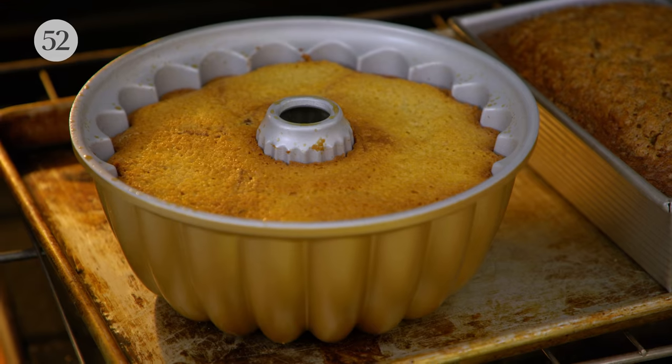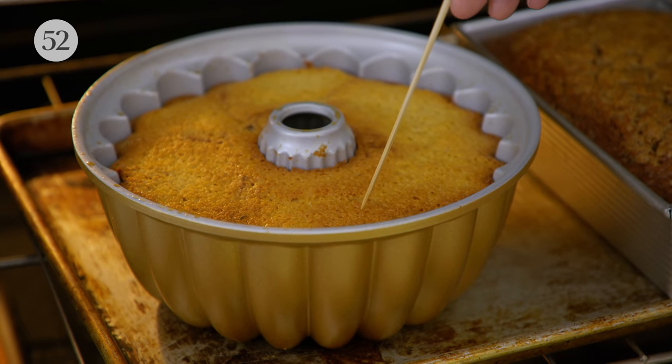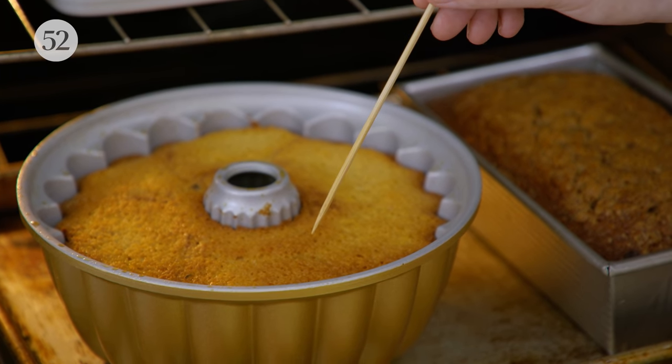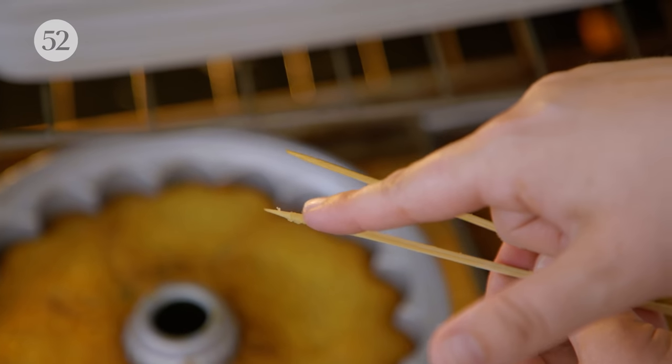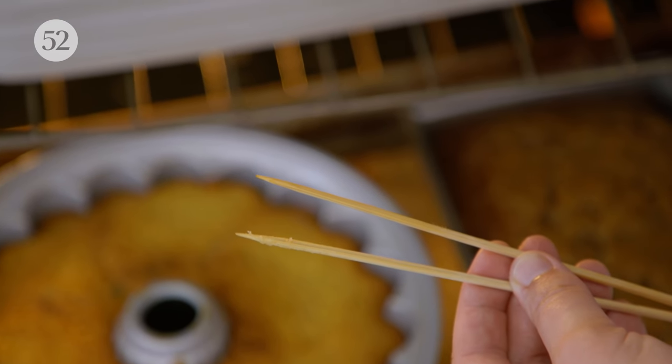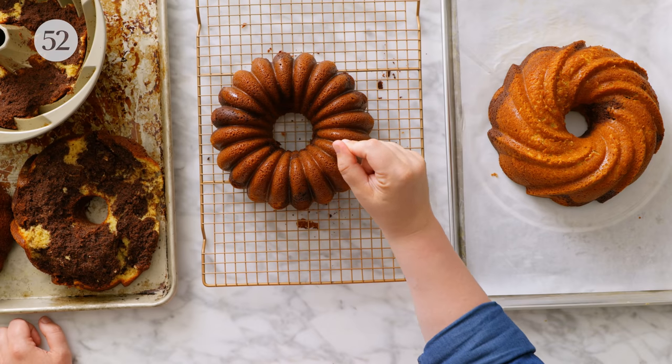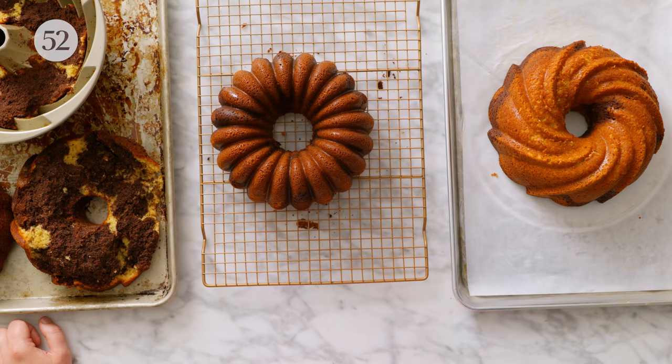When testing doneness on a bundt cake, you're looking for two things: the edges pulling away, as we already talked about, and when you insert a tester into the thickest portion — probably the center region — it should come out totally clean or with a few moist crumbs. Sometimes if it comes out totally clean, the cake might even be under-baked. It is okay to have a couple little crumbs stuck to it, but they should be fully baked cake. When you dip your tester into the cake, it should not come out wet or with any visible batter or stickiness.